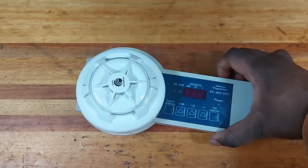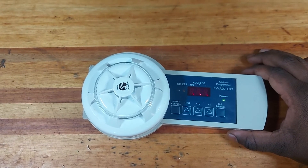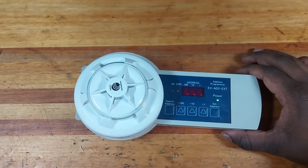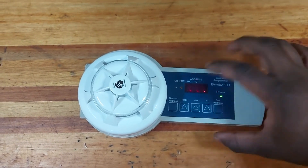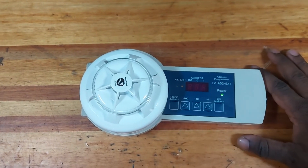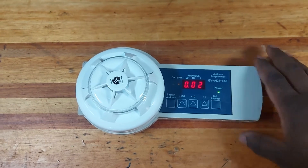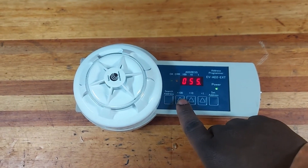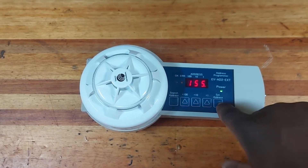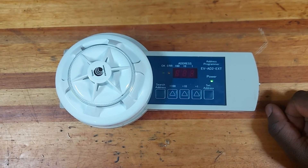We're going to switch it off and switch it on just to see if the address that we loaded is in the device itself. We're going to do a search again just to make sure the address we loaded is pre-loaded in the device. We're going to press the search button so it scans the unit — the device then gives you the address, which is 55. Now we're going to change it to 155.